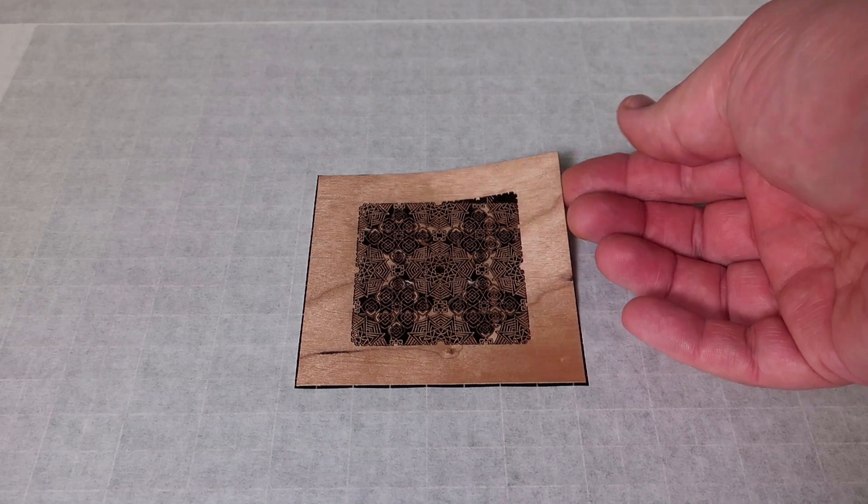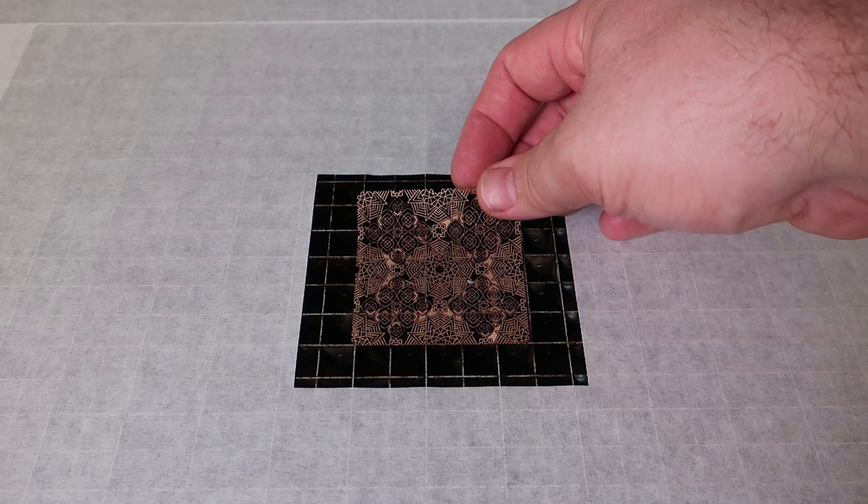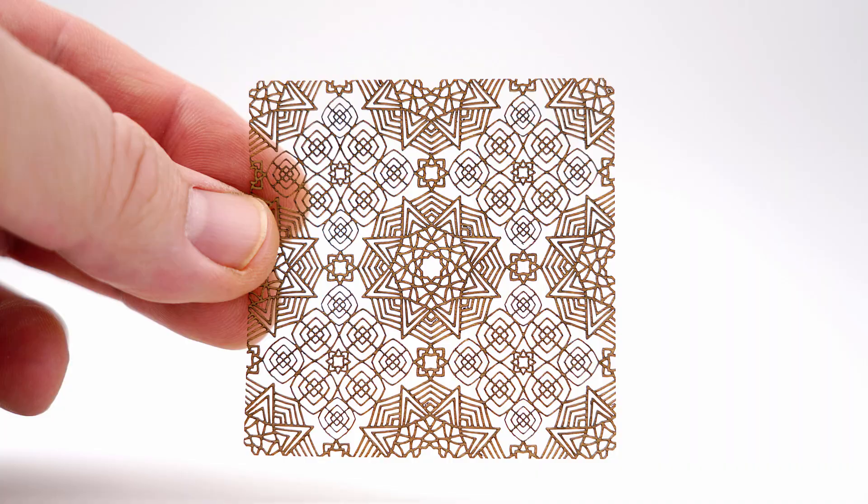For this file, after testing, this was the smallest I could cut onto this thin wood veneer. It took over 7 minutes to cut with a standard 2.0 inch lens.